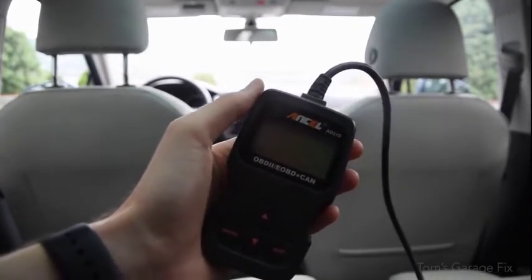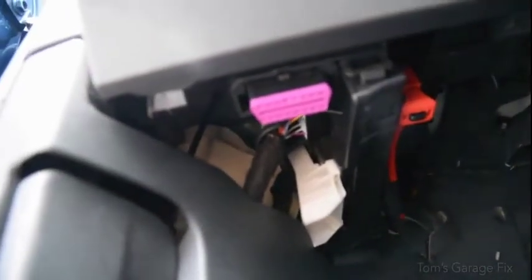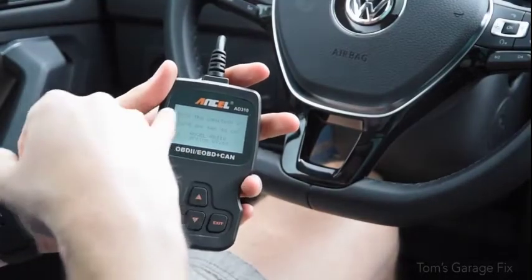I'm going to be showing you where your OBD2 port is. In every single car it's going to be down there underneath the steering column — you should find a little port that you can plug your OBD2 reader straight into. I'm going to show you quickly how to do that, so go ahead and plug your OBD2 reader into the port as instructed.